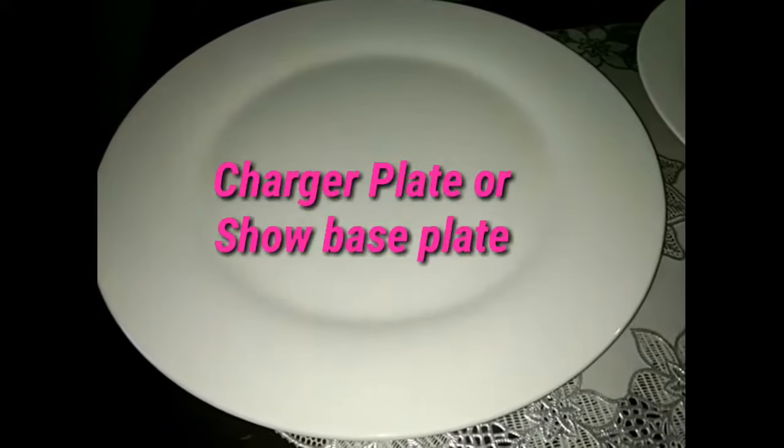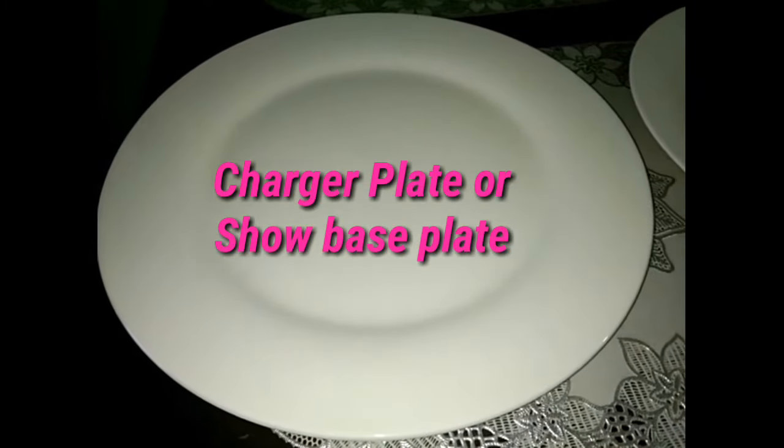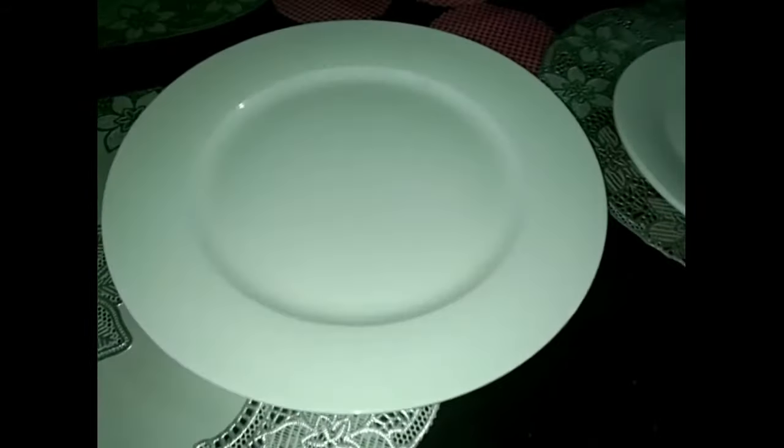Some of the dinnerware: the charger plate, or base plate. It has a diameter of 12.25 inches and serves as an underliner for the dinner plate.